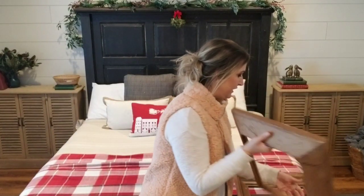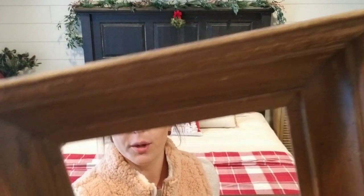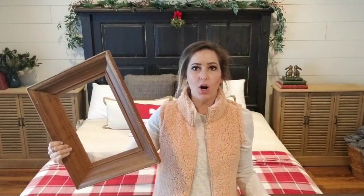So I have these two matching picture frames. I probably paid a dollar or 50 cents for these — not much. They're matching and they are perfect. I love the color. They're already aged and distressed, so they're going to look great against my shiplap wall. We're going to turn this into a custom piece of artwork. So let's get started.